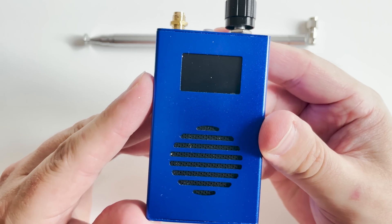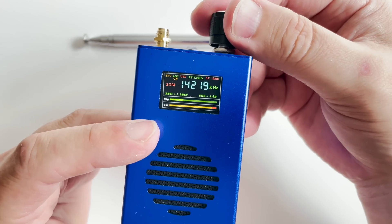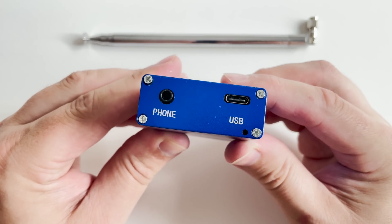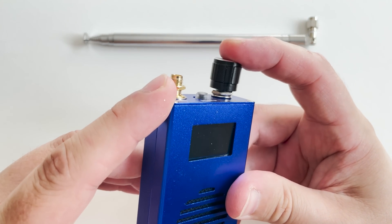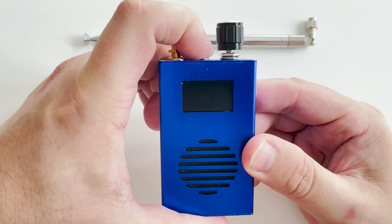You would have noticed a nice clear color display along with a front facing speaker. On the bottom of the receiver we have a 3.5mm headphone socket and a USB-C port which can be used for charging the internal battery. Yes, this thing has an internal 2000mAh lithium battery too.